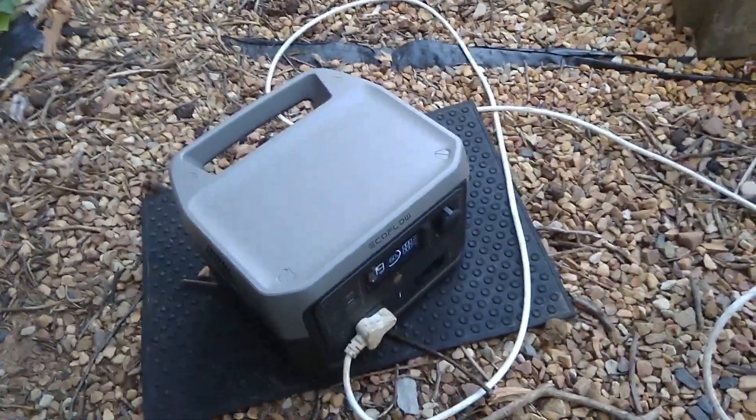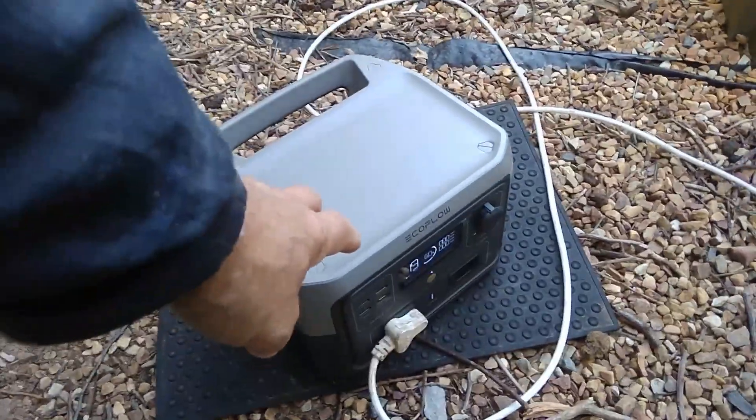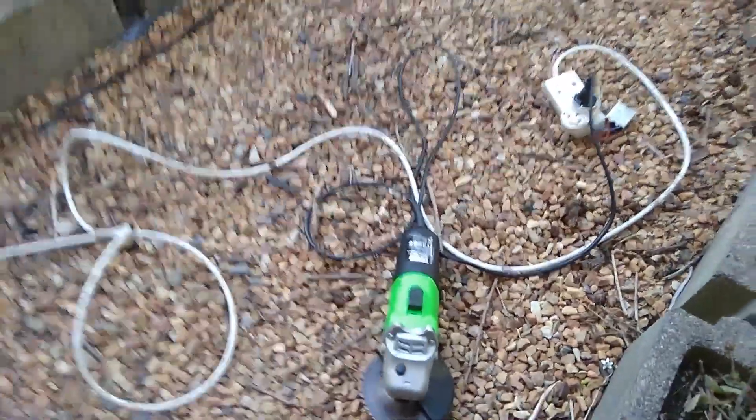We are going to do some wood cutting with our little battery inverter system, the slow start, and the angle grinder.